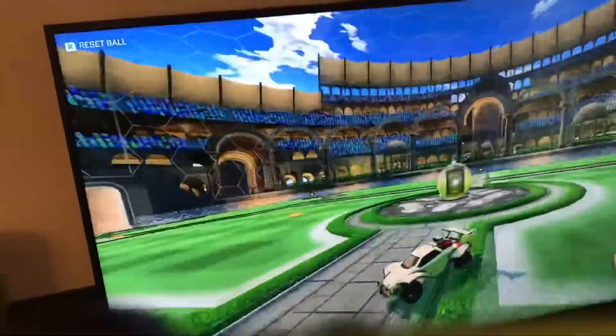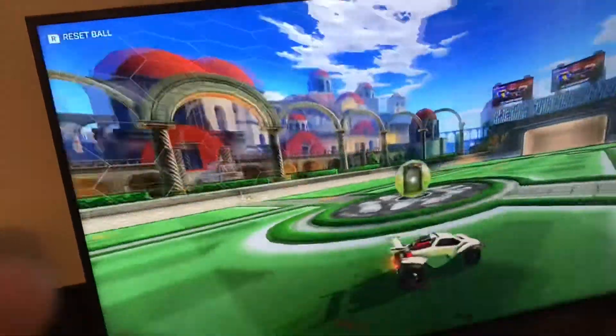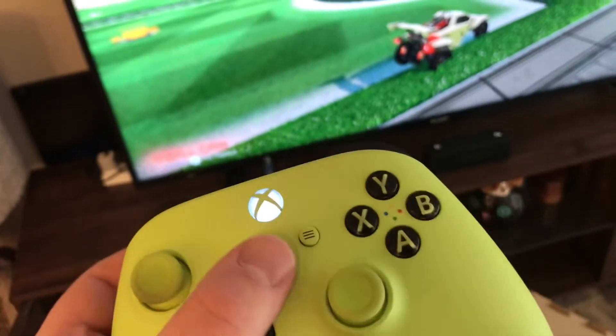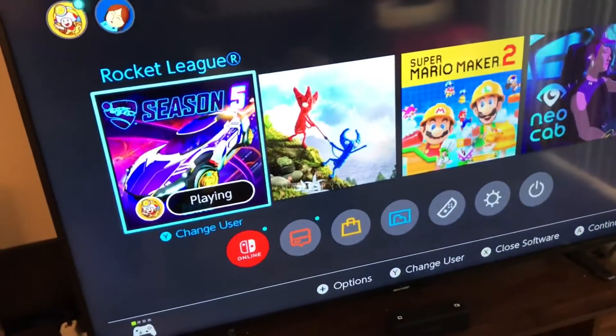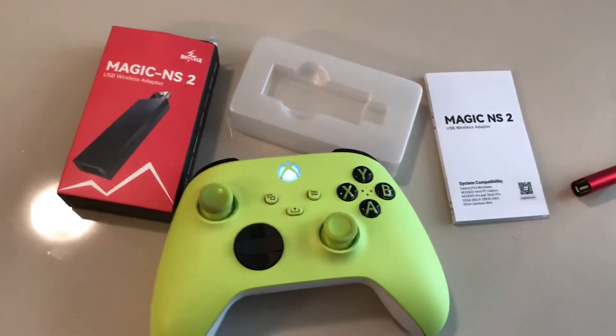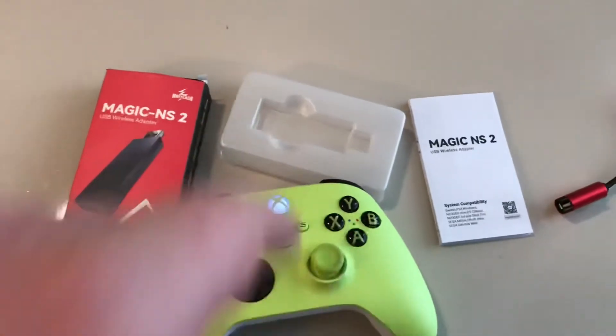The frame rate still sucks — Mayflash can't fix that. But it's nice that they finally released something where the Series X controller works. Just like other Mayflash devices, once it's paired wirelessly, it's pretty seamless. The controller was just sitting here turned off, I held the button to turn it on, and boom — it's connected.